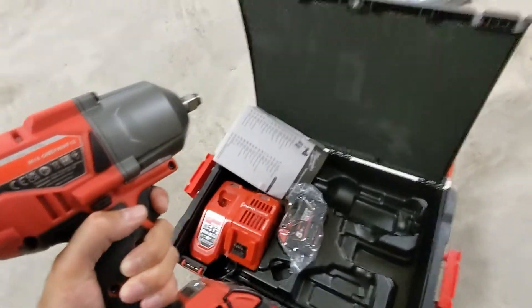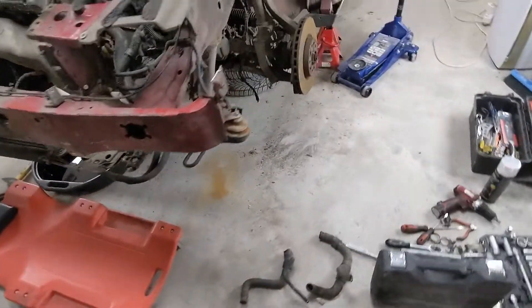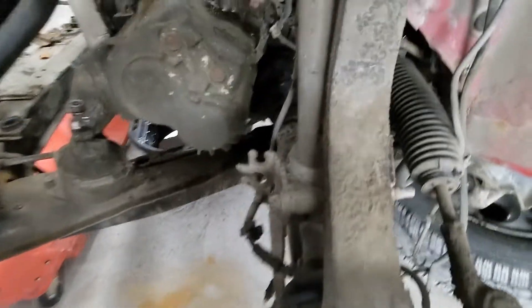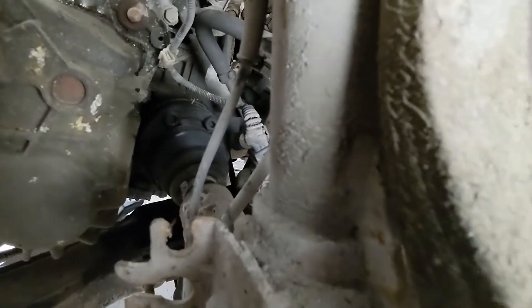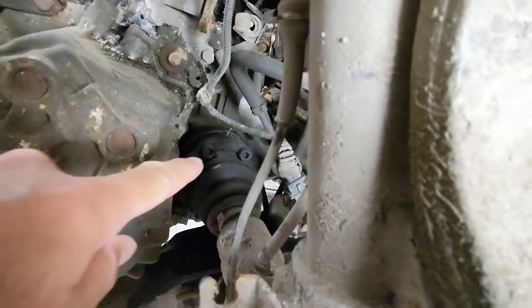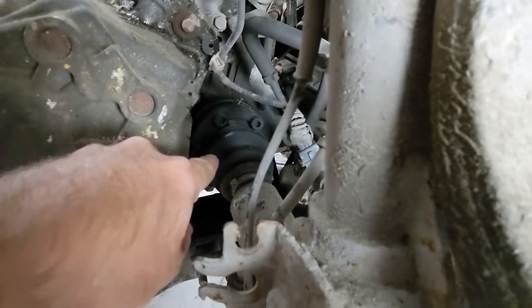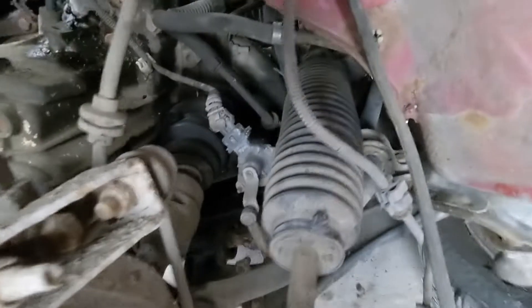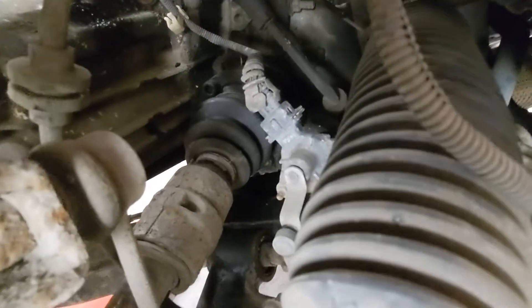Let's try it on some half-shafts. I got this old Alfa Romeo here — not that old, 2000 and something, 2003 maybe. I'm taking out the engine, and I need to undo those driveshaft bolts over there. Obviously I haven't even attempted to do them with a regular wrench, because they'll strip. Let's see how this wrench does.